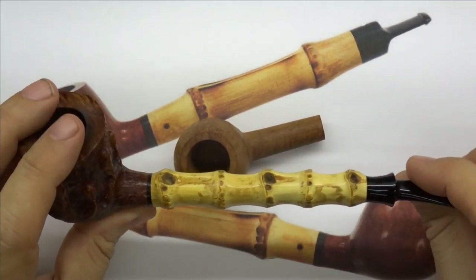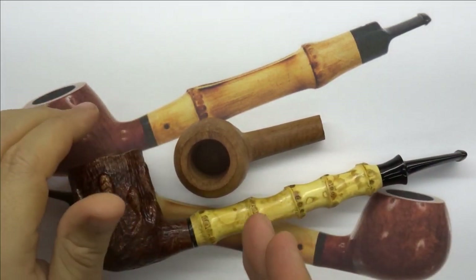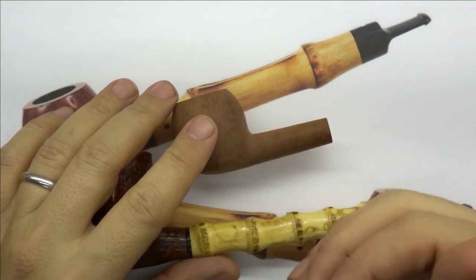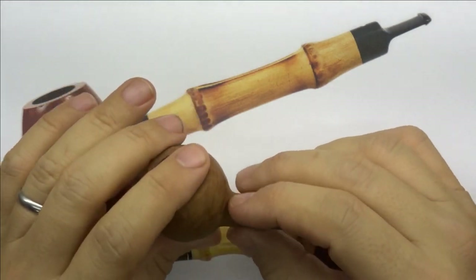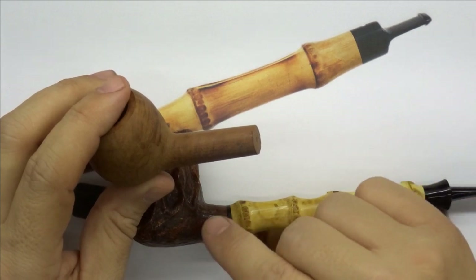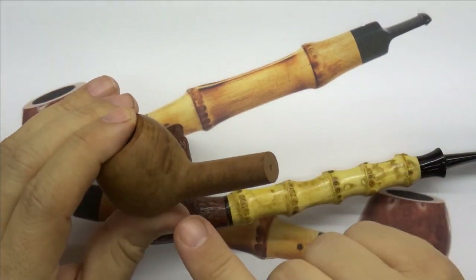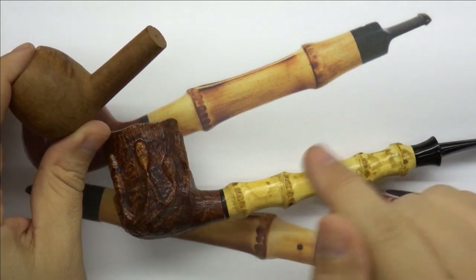There's a lot that we need to do here: we need to cut the bamboo, face it off, make the ebonite transition piece, cut the stummel, shape the stummel, get it all smoothed out, and get the ebonite piece to link up. I'm not sure exactly what's going on internally here — I would imagine there's some stainless steel tubing inside. We'll see if we can reuse that. I'm not going to do any drilling until I know exactly what I'm going to do here.